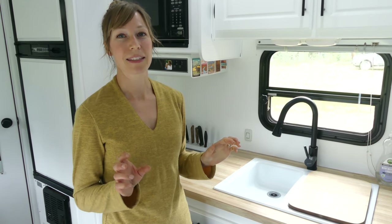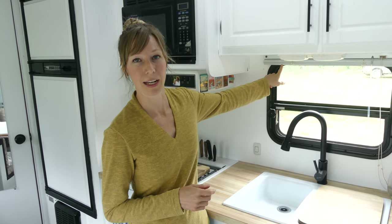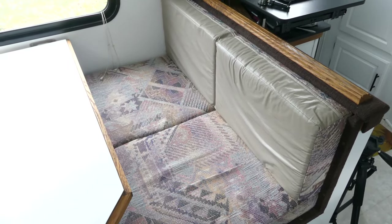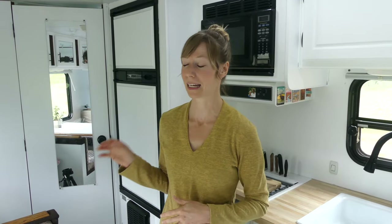There are a couple more things we want to change but haven't been able to do yet due to timing. We plan to upgrade our blinds to roller shades. We also want to reupholster the dinette cushions because they're a bit dated — the taupe color doesn't really match well — so we're going to update that.